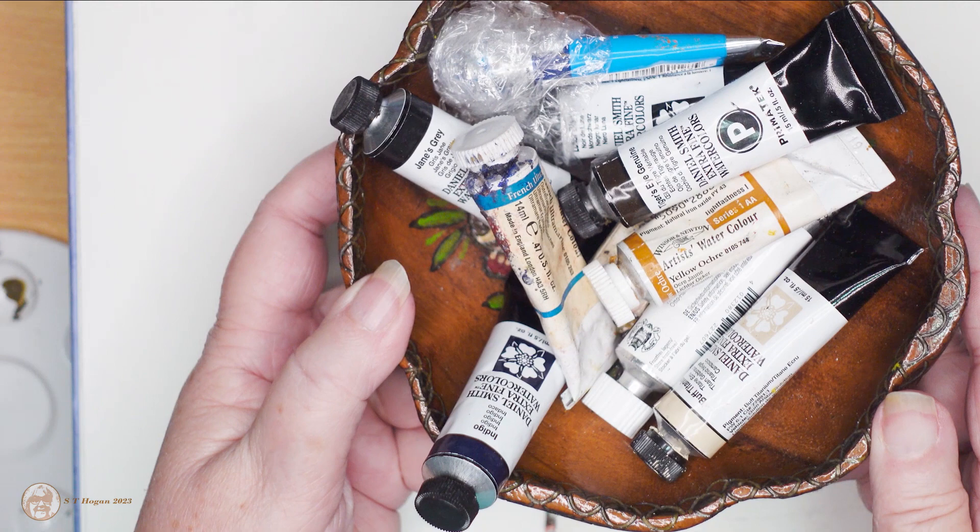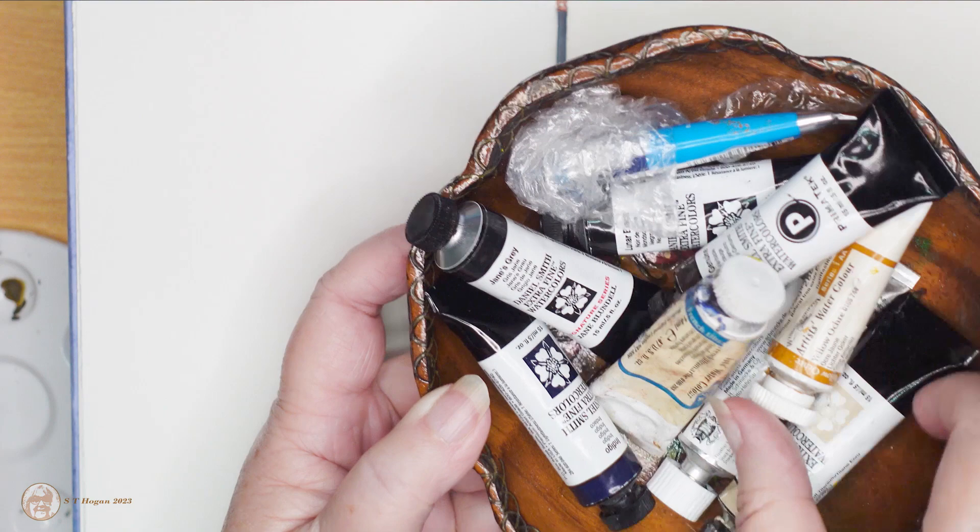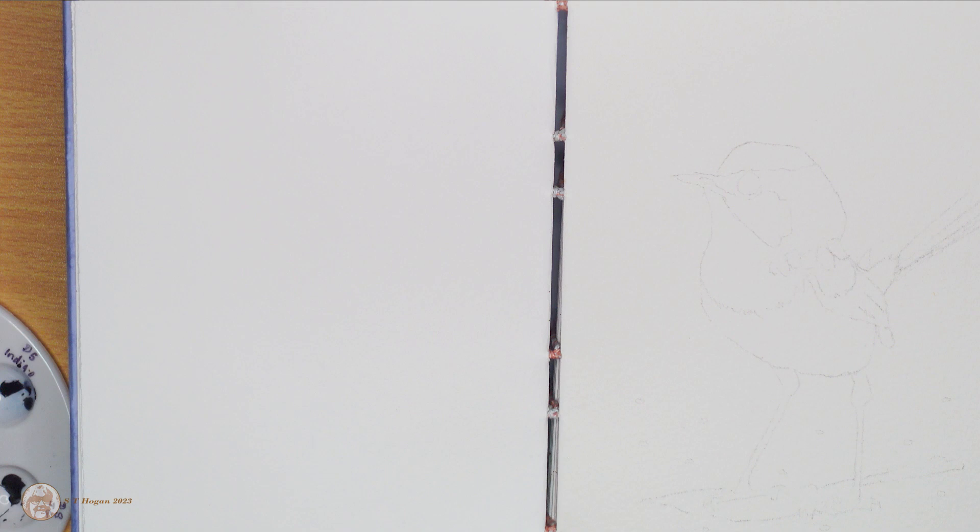I just put the colors that I use in this little wooden bowl — makes it easy for me to organize them. I did end up adding one extra color, and I had a little bit of fun with the French ultramarine, which you will see, but I did fix it — came out okay in the end. I dropped the lid of that tube of Cotman cerulean blue and I searched for about an hour and couldn't find it, so I went and put some plastic wrap over it.